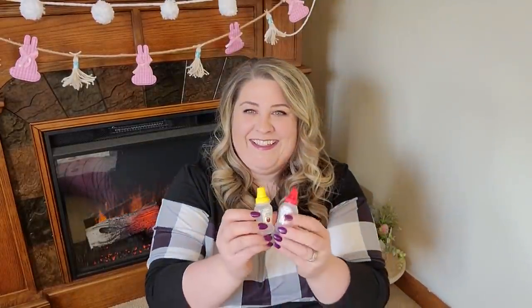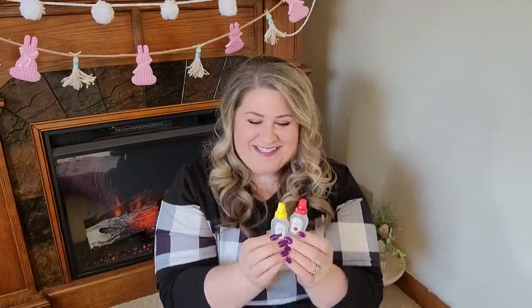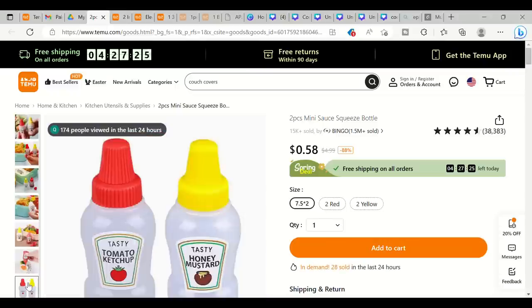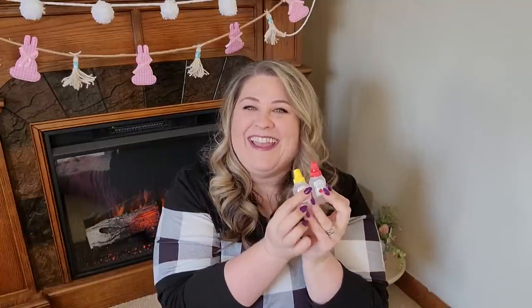The last kitchen item isn't really a gadget, but I love things that are miniaturized — and when I saw these mini ketchup and mustard bottles on the Temu website, I had to have them. They say ketchup and honey mustard on them — I'll probably just put regular mustard in the mustard one. They have a great screw top to fill them easily, and then an inner nozzle lid so you can squirt out your condiments. I love them — I can't wait to see them in my lunchbox, and kids would get a big kick out of them too.